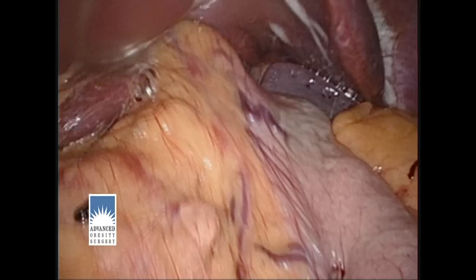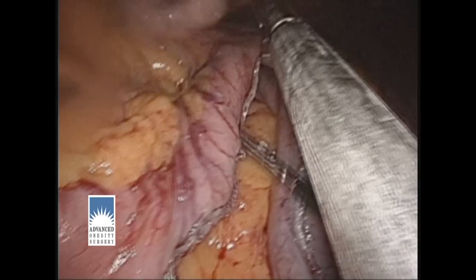Here we're repositioning the liver retractor so that we can get it out of the way and get up to the top of the stomach. If someone has a very large fatty liver, this can be a very difficult place to reach in a morbidly obese person. We now continue with the gastric resection, moving up toward the very top of the stomach.